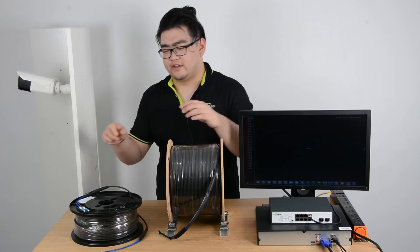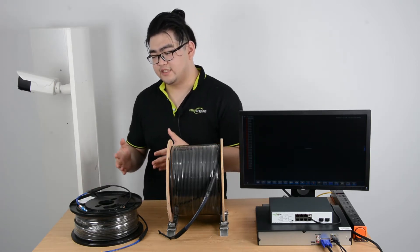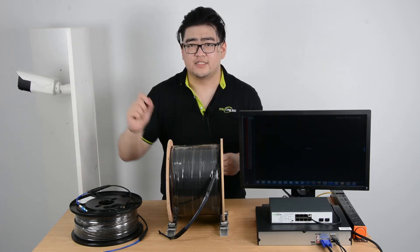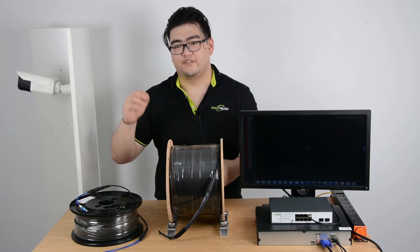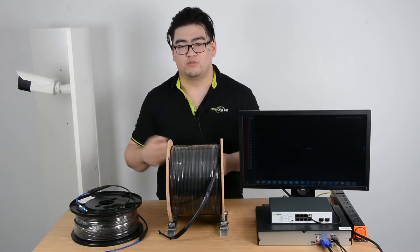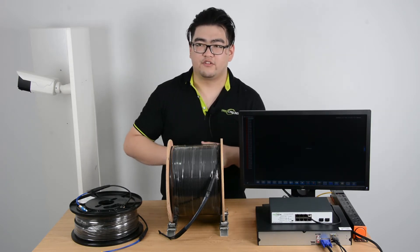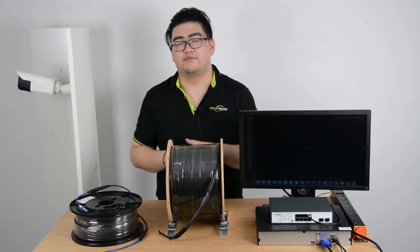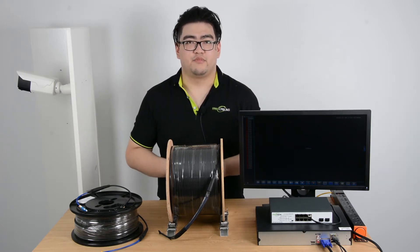So there's a lot of work in the connector process. It also consumes material, because after you connect it you're going to have to test it. If there's a little crack there's going to be signal loss, and then you're going to have to redo the whole process one more time using another strand. So it consumes a lot of material. That is the field terminating process.